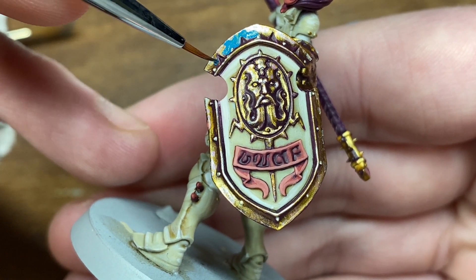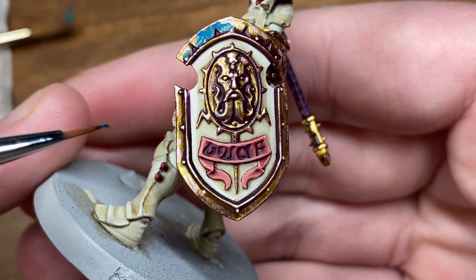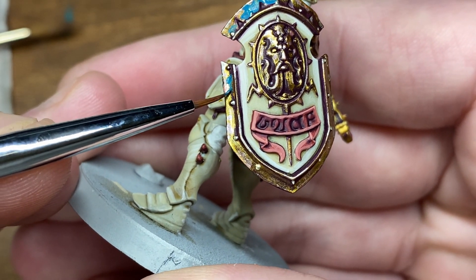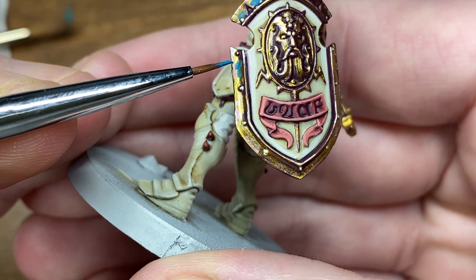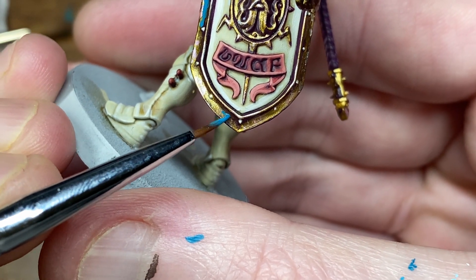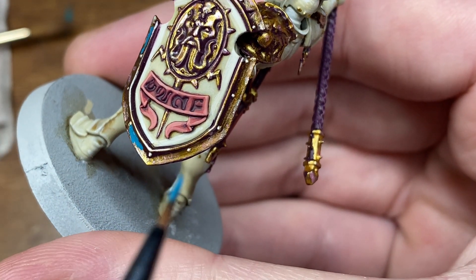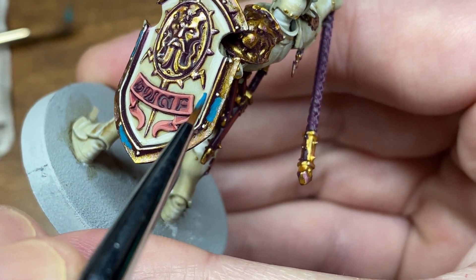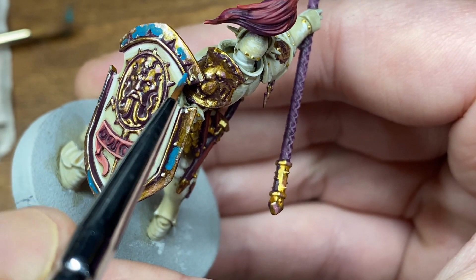A little while ago I did actually share a tutorial by Darren Latham that touched on water and rust effects. Unfortunately he's since deleted his channel, so I thought I'd take the opportunity to upload how to paint those sort of water effects. For the purposes of my shields I'll be doing more of a magical style effect, rather than the smaller watery effect from Darren Latham's video.